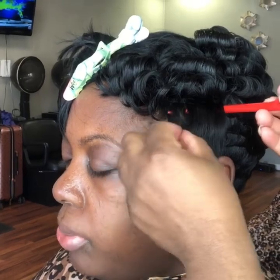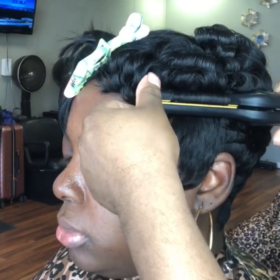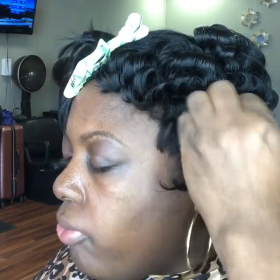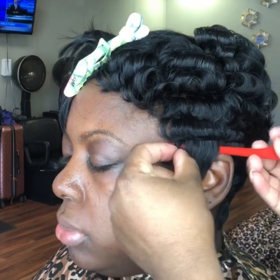When you get into the details on the side, you want to do the same thing — a flat pin curl look to the bottom of it. Adding details is going to give it that short natural look, and that's what you want. You want to go forward and backward with details on the side.